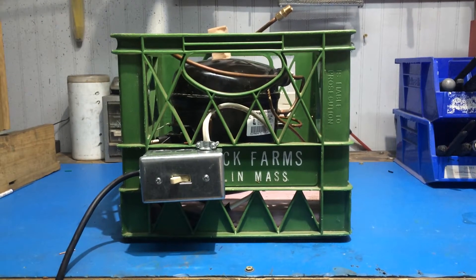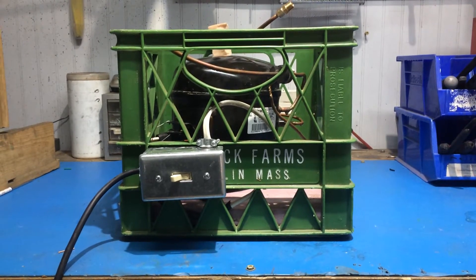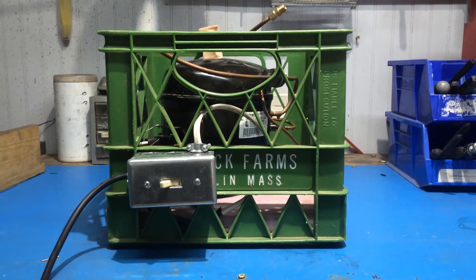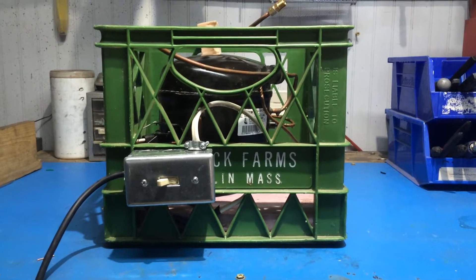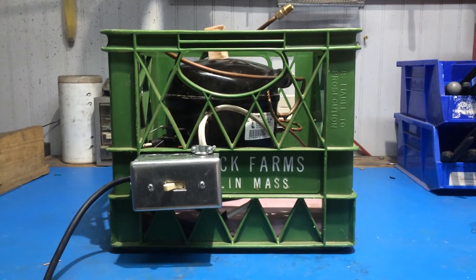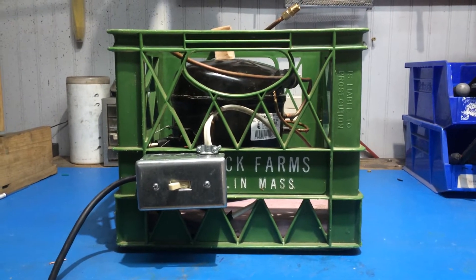Hello everyone out there on the internet. I thought I'd show you a little project I've been working on. I've got an old freezer compressor that I've wired up and put in a nifty little crate here. I'm going to be using it as a vacuum pump to process some concentrate materials that I won't go into.